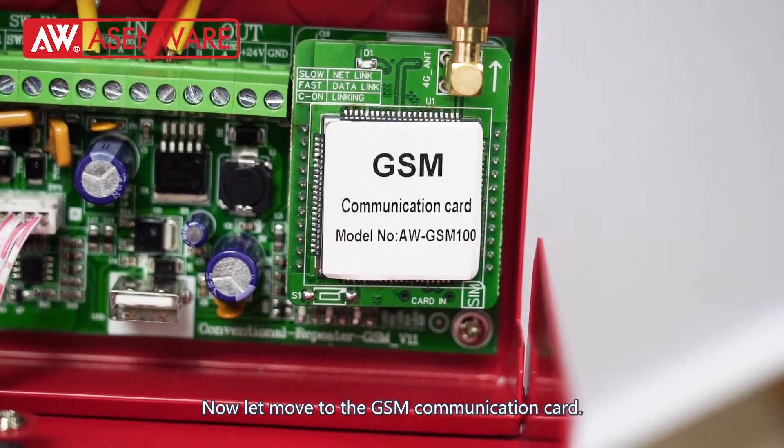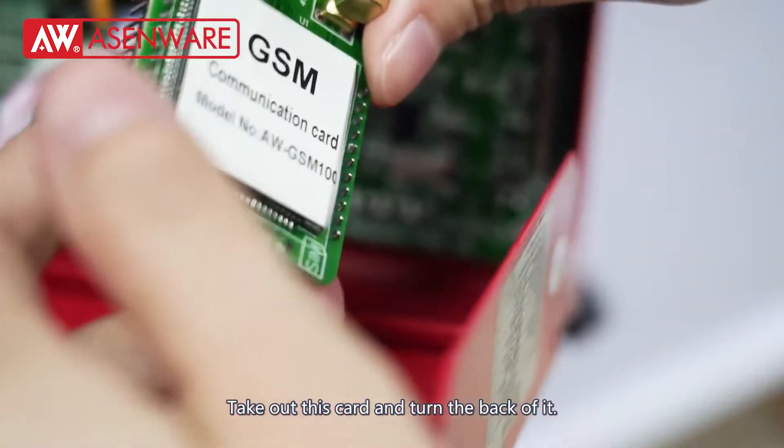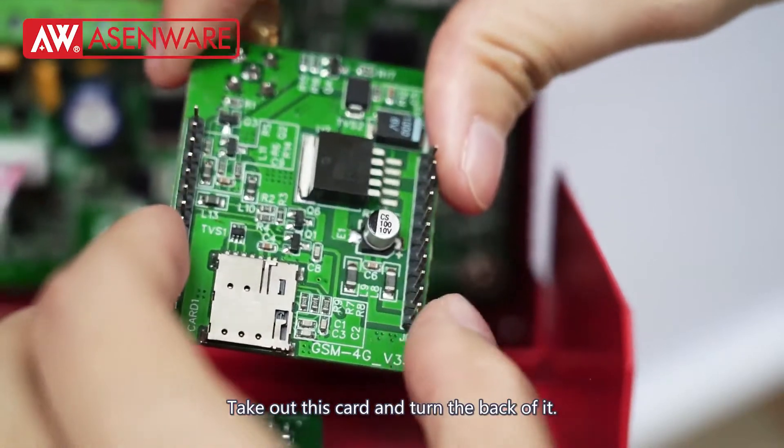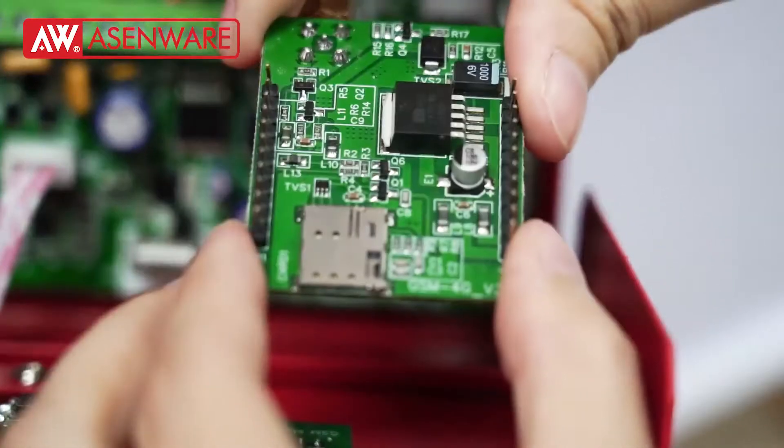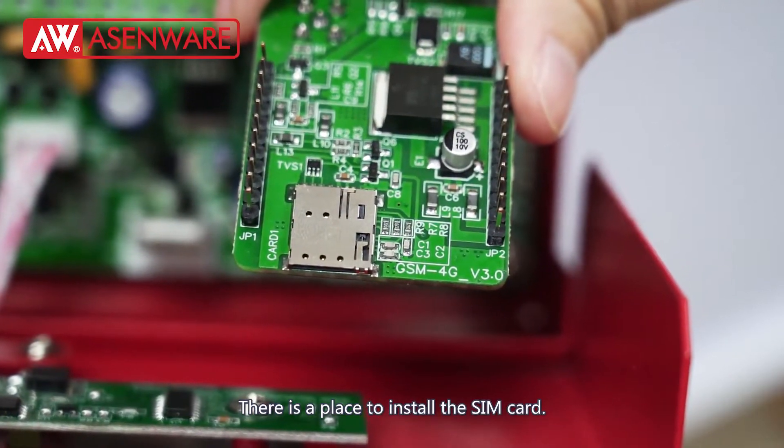Now let's move to the GSM communication card. We take out this card and turn it over to the back, where we can see a place to install the SIM card.